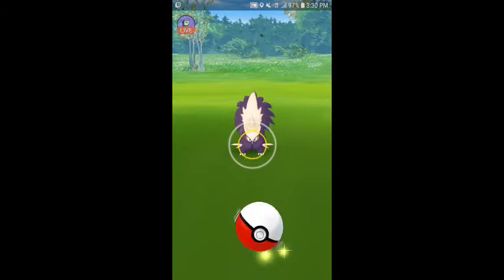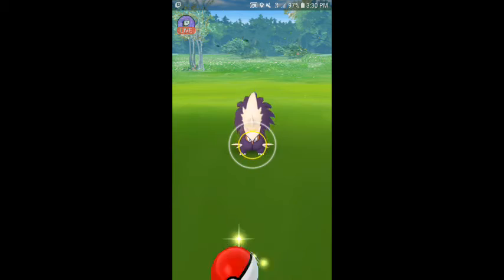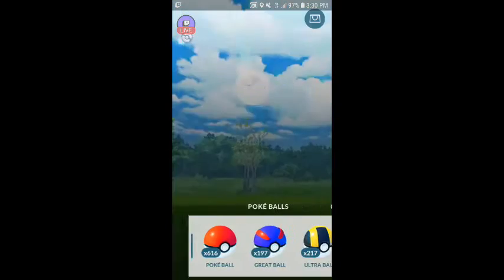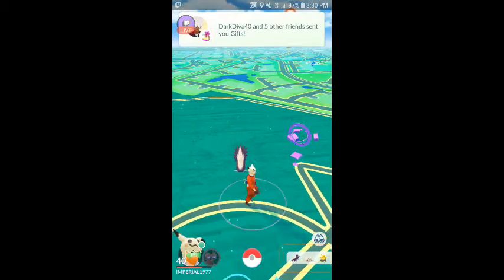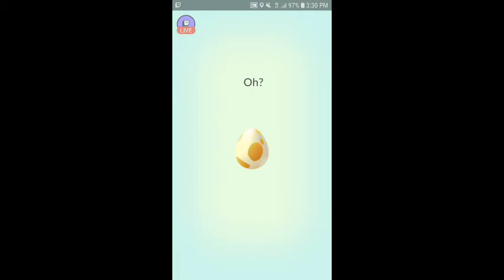I'm gonna take my other finger, my right finger, and I'm actually gonna take the ball and turn it. I'm gonna go ahead and wait for the ring to close a bit, get the best throw I can, throw my ball as soon as it goes bright. I'm gonna run away — and there it is, got the catch! And that is how you do the fast catch, ladies and gentlemen.